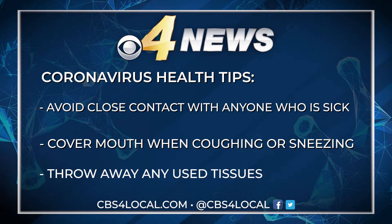Remember to avoid close contact with anyone who is sick. Don't forget to cover your coughs and sneezes and throw away any used tissues.